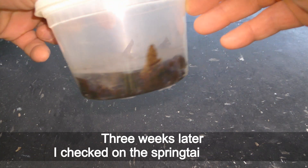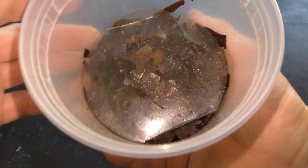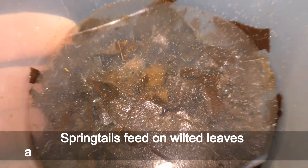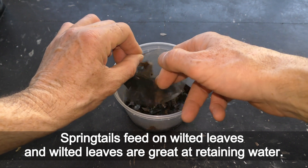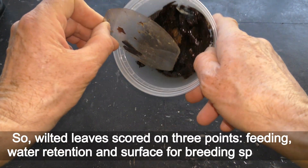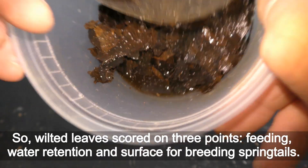In the next couple of days I added more water and left the culture as it is for three weeks. Three weeks later I checked on the springtails culture — it was alive. Springtails feed on wilted leaves, and wilted leaves are great at retaining water. So wilted leaves scored on three points: feeding, water retention, and surface for breeding springtails.